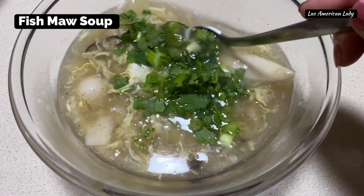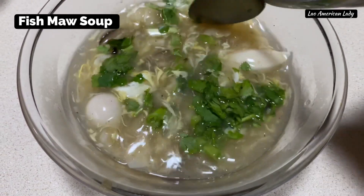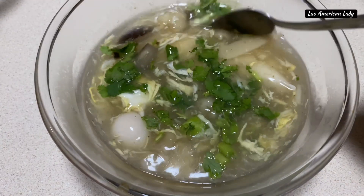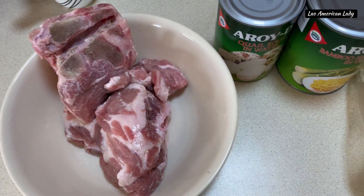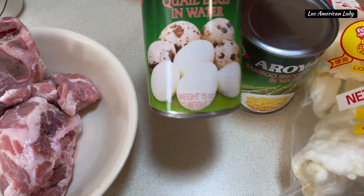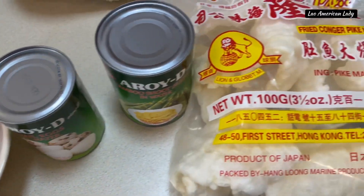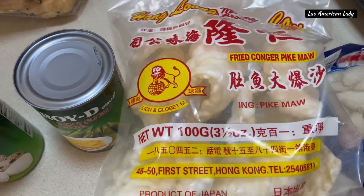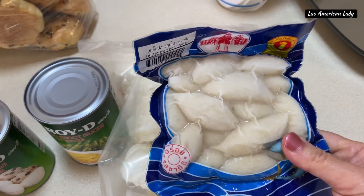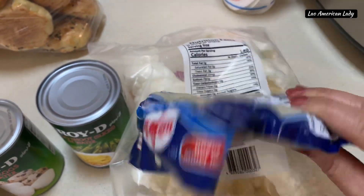Greetings everyone. Today I will be making delicious and comforting fish maw soup. What is fish maw? It is deep fried fish stomachs. I have two big chunks of pork bones, or chicken if you like, a can of sliced bamboo and quail eggs. I'll be using about four pieces of fish maw and any fish meatballs of your choice.